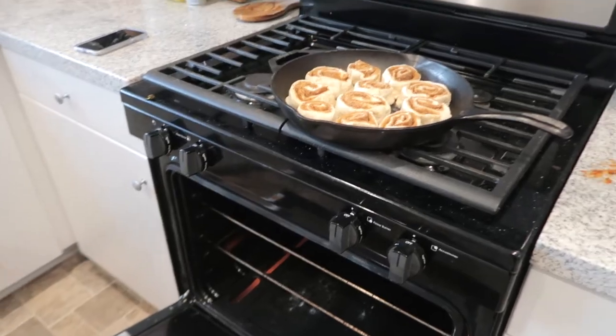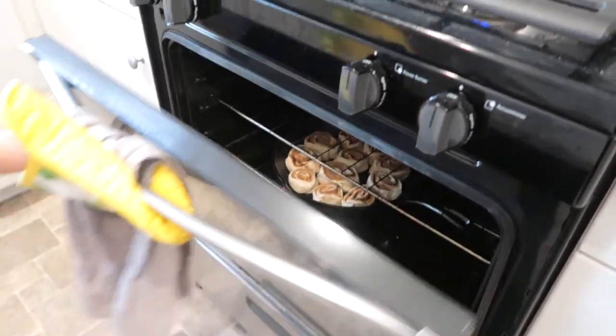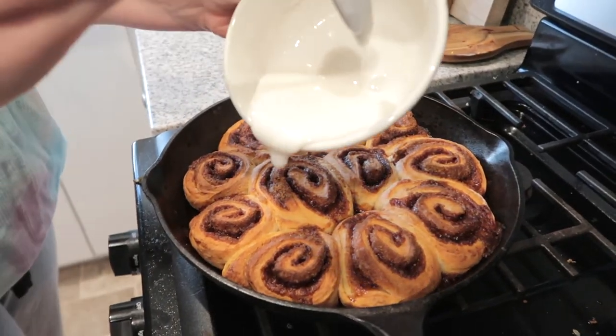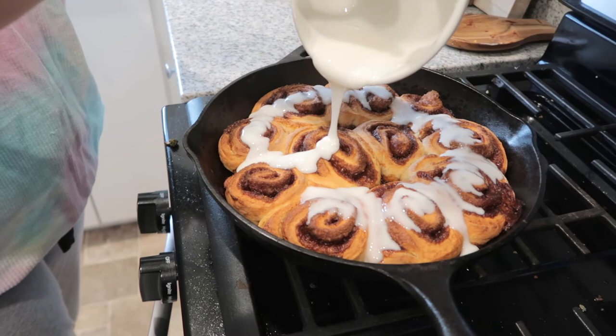Put your cinnamon rolls in the oven for about 30 to 40 minutes — mine took exactly 30 minutes and were done and golden. While they're baking, make your frosting: mix one cup of powdered sugar with two tablespoons of milk. Once the rolls are out of the oven, frost them fairly quickly so the frosting melts nicely onto the warm cinnamon rolls.